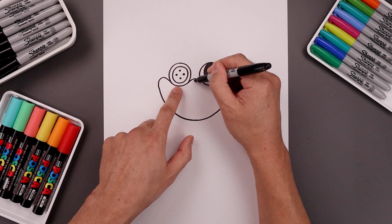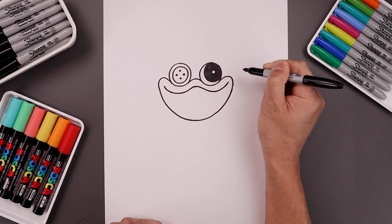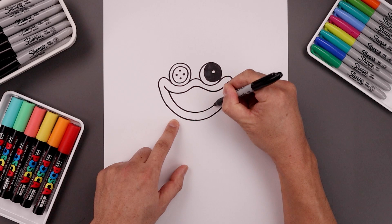Let's trace this curve along the bottom — start from the corner of the mouth, come down underneath the eye, up in the middle, come down underneath the right eye, and then back up. From the corners of the mouth, let's step in and trace the bottom edge — come down and bring that back up.